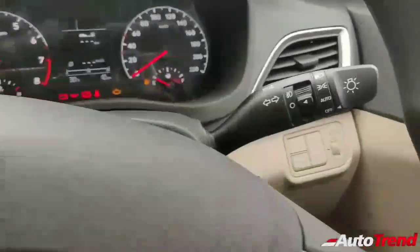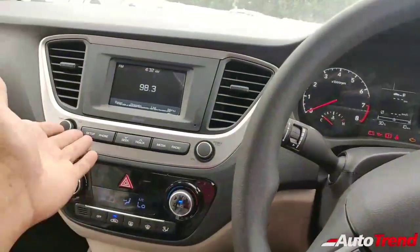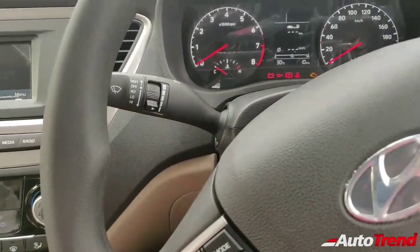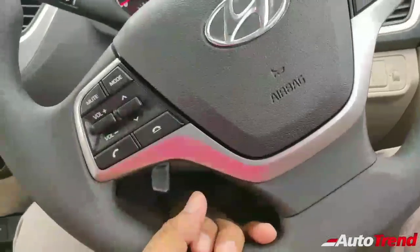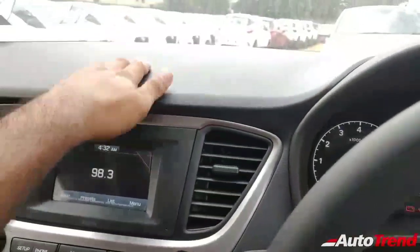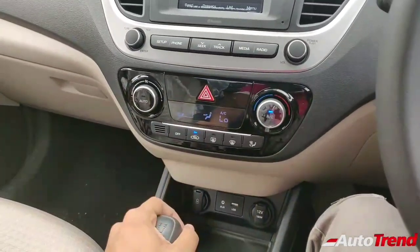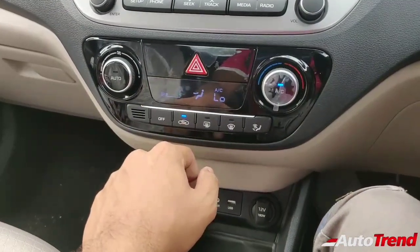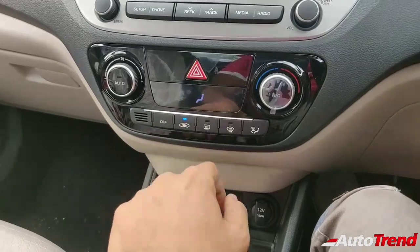A surprising thing is that this car gets automatic headlamps just like on the top end variant, despite not having a larger touchscreen or Android Auto or Apple CarPlay. However, there are no automatic wipers even on the top end itself. Another lacking feature is telescopic steering wheel adjustment, but the tilt adjustment has a nice range. Everything still feels well built — quality has been carried over to this mid-level variant, including the automatic climate control console and the hazard lamp switch.